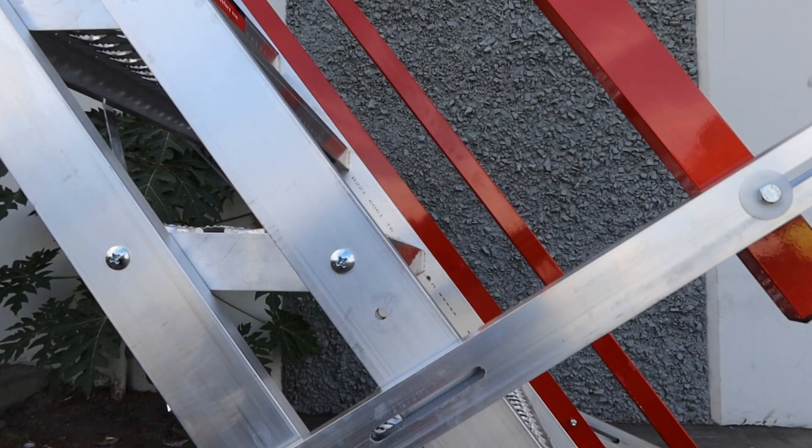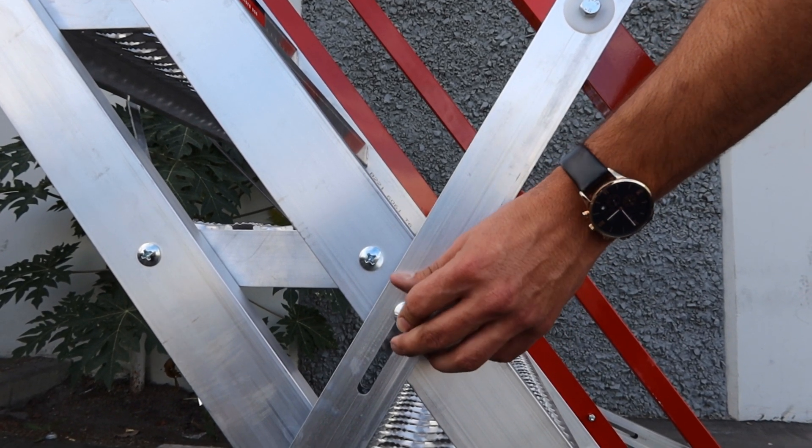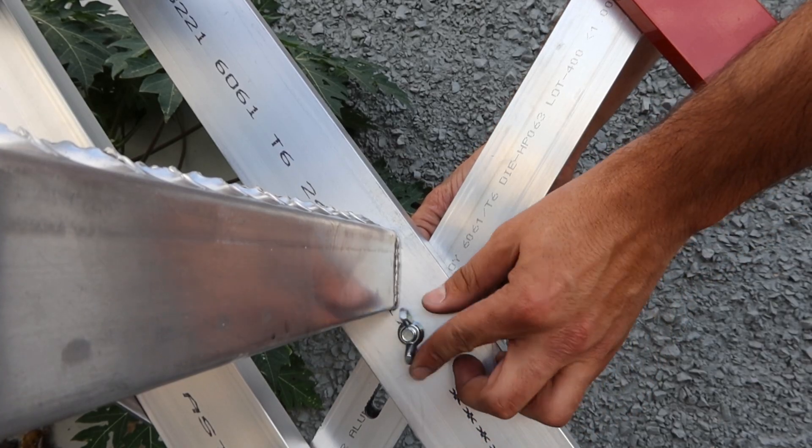Now, raise the handrails into place. Line the slots on the handrail posts up with the corresponding holes on the stair stringers.